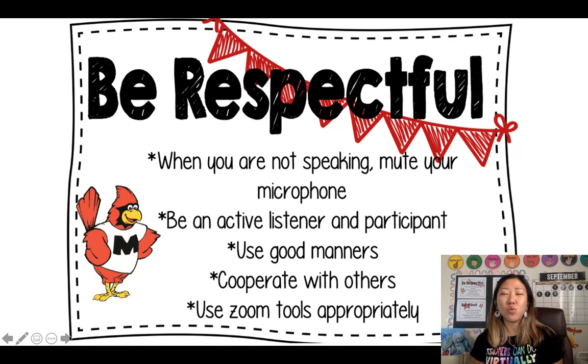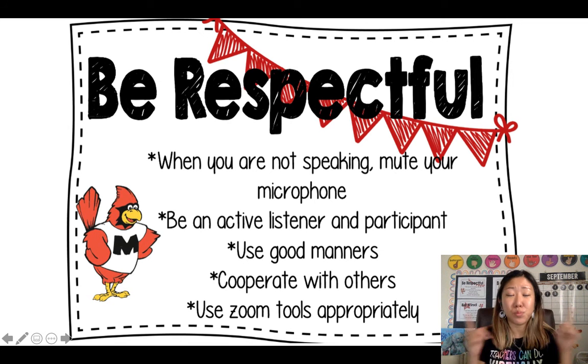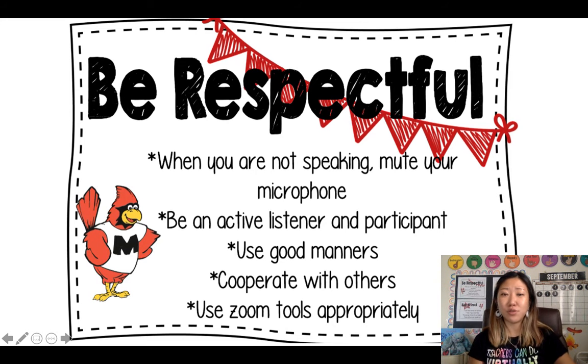First point: when you are not speaking, you need to mute your microphone. That means on the left corner of your Zoom, when you are not talking or sharing, you need to make the red cross go on top of the microphone so it shows you are not talking. But when you are sharing, make sure you unmute yourself so that everyone can hear you.